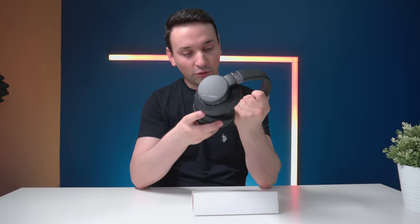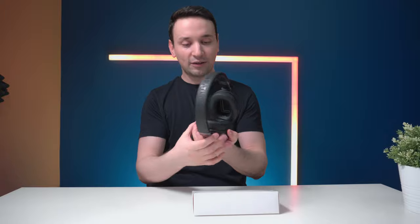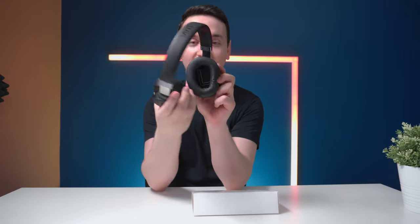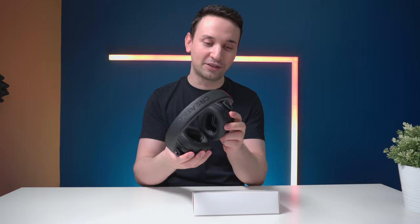You're able to move and extend it to fit your head. One thing I noticed — you can see the R and L markings here. This is perfect because with most headsets you kind of have to guess. They put big letters here so you know exactly which side is which.